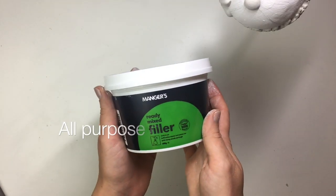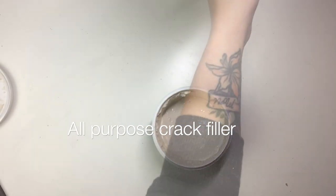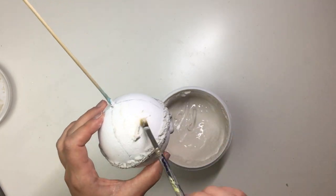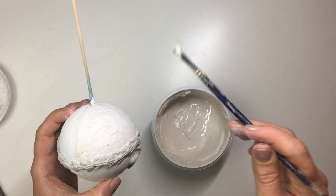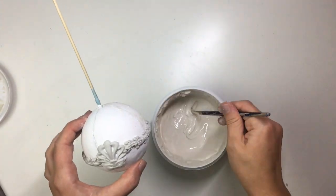Then I wanted to add some texture to the bauble, so I took some all-purpose filler — just a wall crack filler that I bought from my local shop — and using a brush I applied it all over the bauble.